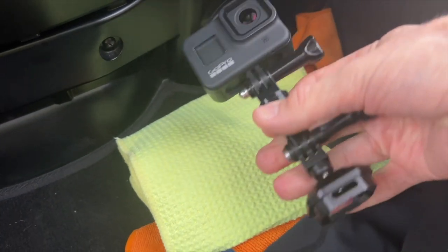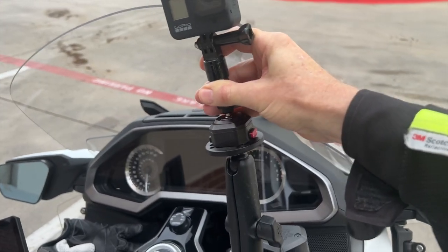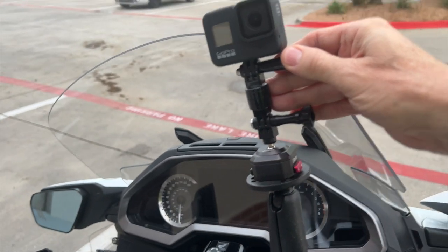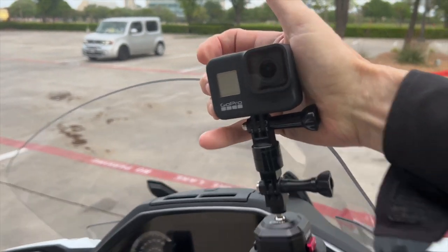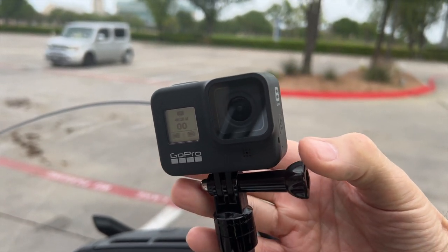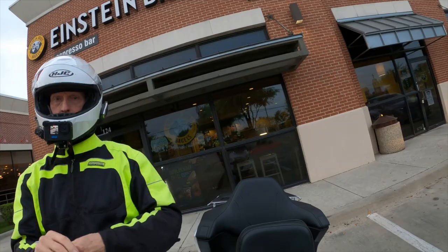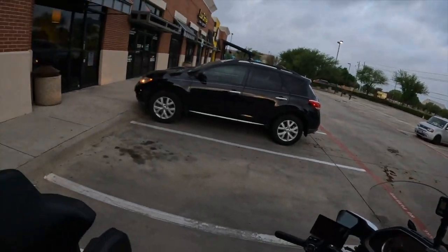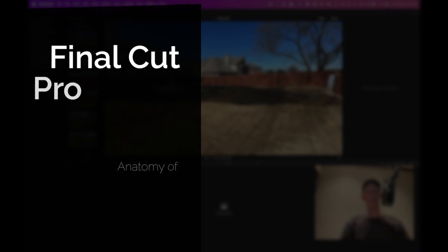I keep my other GoPro — a Hero 8 Black — in the trunk, and mount it on the handlebars using the Ulanzi mounting system, which also allows 360-degree rotation. I turn it on and often start recording while walking out to the bike. Once my helmet is on, I start each motor vlog with a hand clap in front of both cameras so I can synchronize the audio with the video. Both videos line up at that clap — we'll talk about that in the next section.